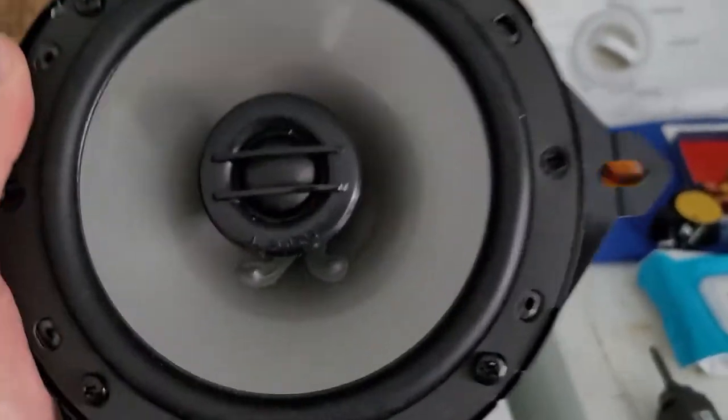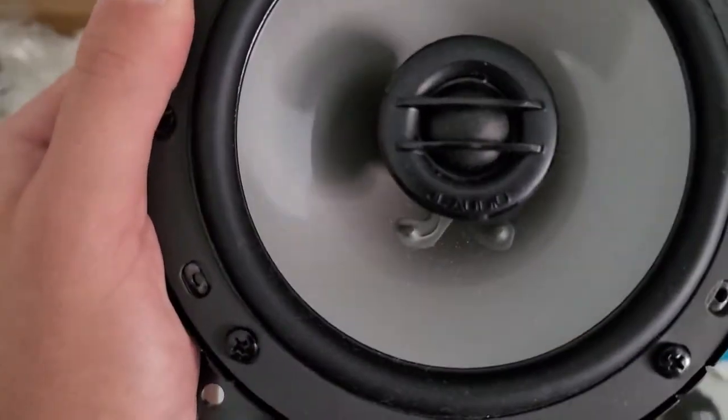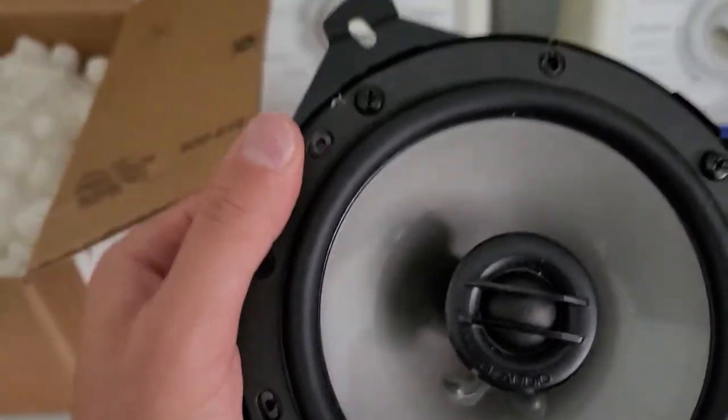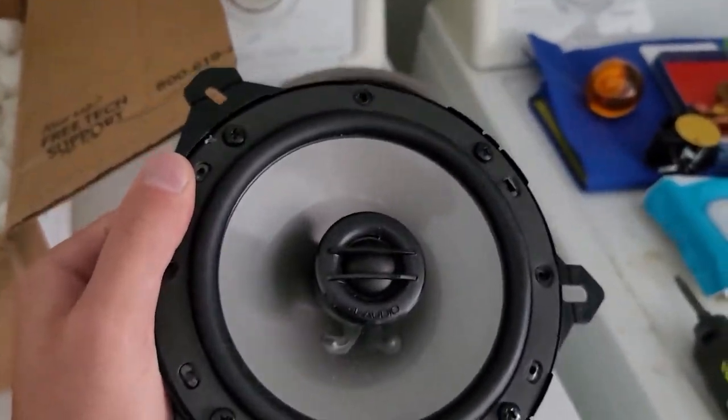By the way, these are the JL Audio C2-600X coaxial speakers — great sound. I had them on the Civic for a little while. Now let's go to the door panel.